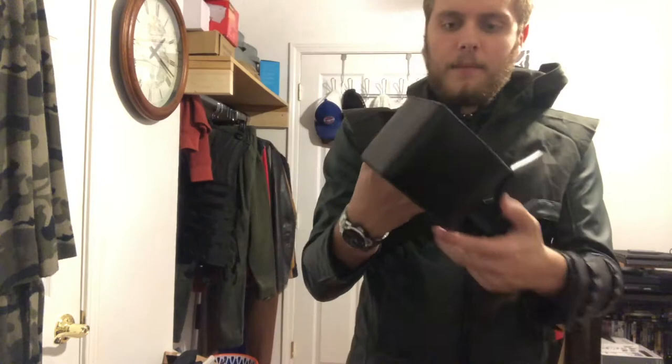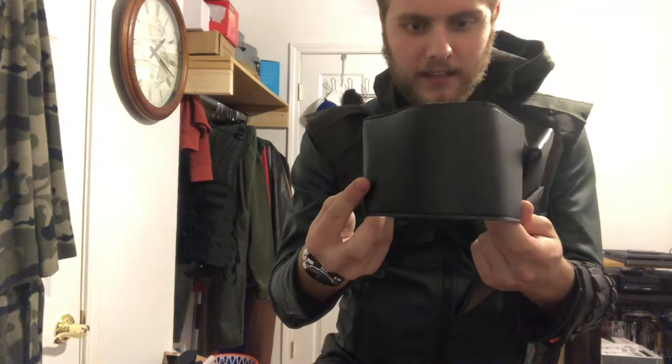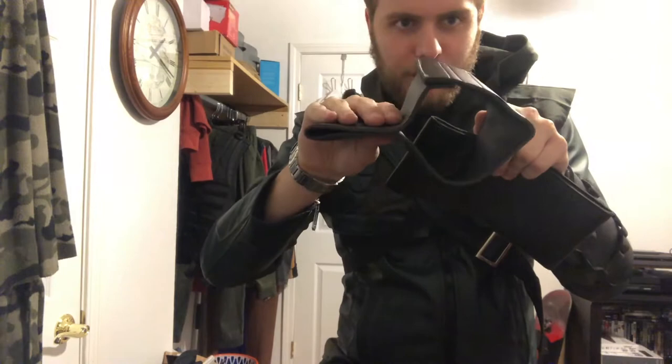These are boot toppers. They kind of just sit there — they go on your leg, but these are way too big to fit on my leg. My leg is probably half that size. Maybe a little smaller, but this is huge. So yeah, these don't really work at all.